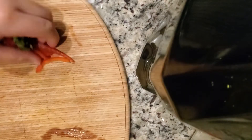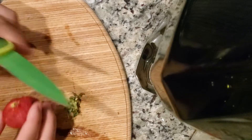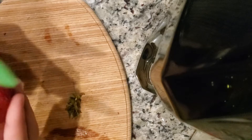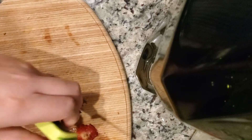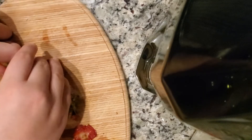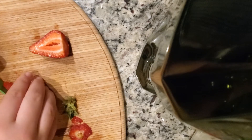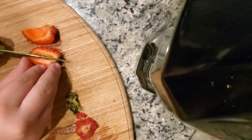I decided to cut my strawberries — like I said, this was right after dinner so there was still a dinner mess going on. I cut them into smaller triangles: I cut them in half and then cut those halves in half again, so I think they end up in quarters.